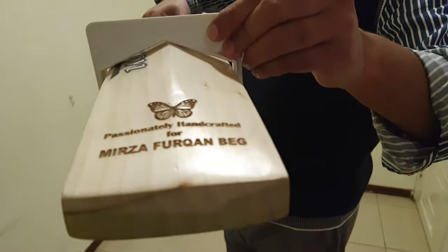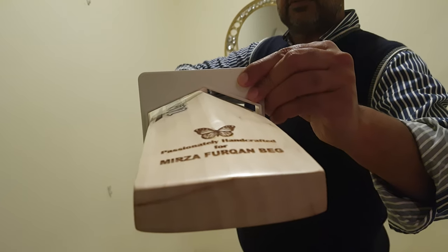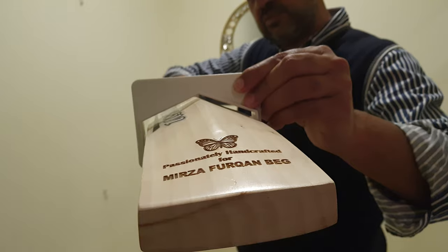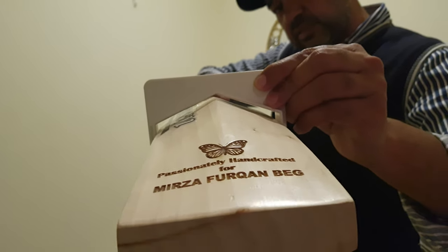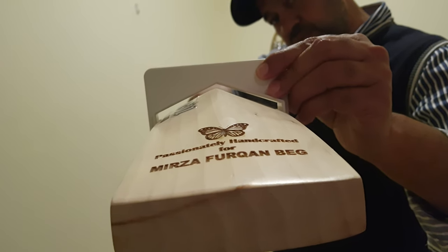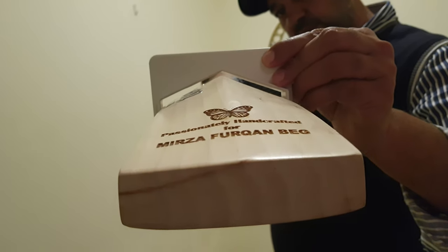Let's check the flex. As you can see, it's almost got a full gauge — about two to three millimeters space there.